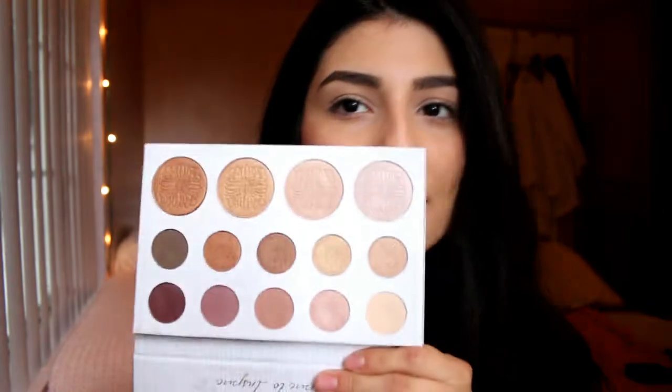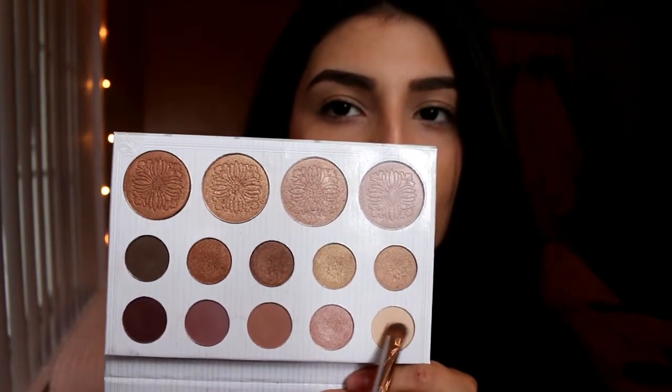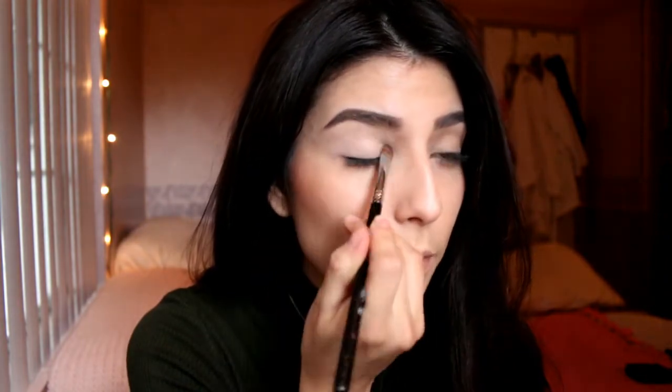I'm going to start off by priming my eyelids. If you guys are wondering about all the products and tools that I'll be using throughout this video, as always, I'll have them listed in the description box below, so feel free to check that out. Once that's done, I'm going to set my primer with this little nude matte shade from the Carly Bible Palette, and I'm just going to put it all over my eyelid. This also brightens your lid so that the other colors you apply on top will be brighter and will pop more.